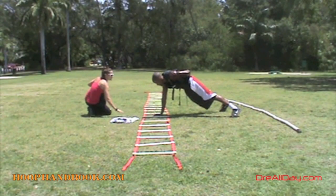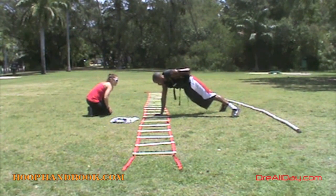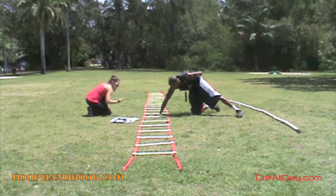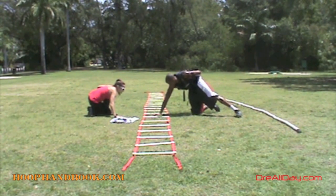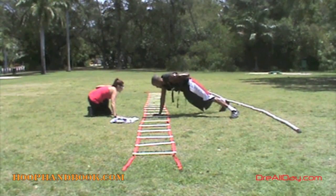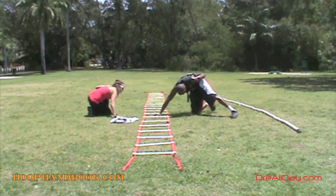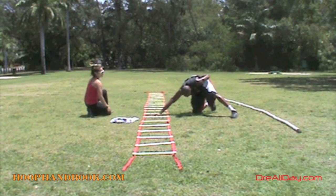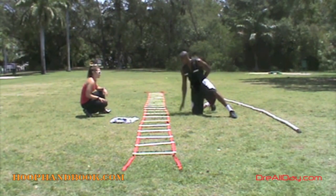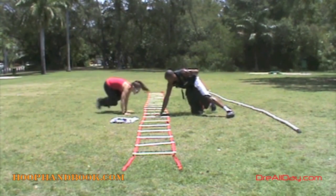I am doing a series of exercises with that weighted vest on. This is my version of a one-arm push-up. I ain't going too deep with it — I'm not a veteran doing one-arm push-ups. When I get into a single arm, you see I get my feet wider than I would in a normal push-up. I spread my feet to get myself more balanced. Then we're going to do a couple more exercises on the speed ladder.